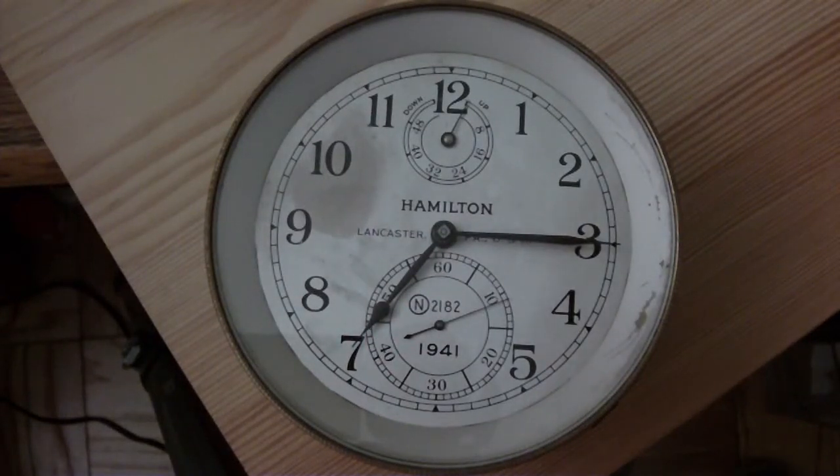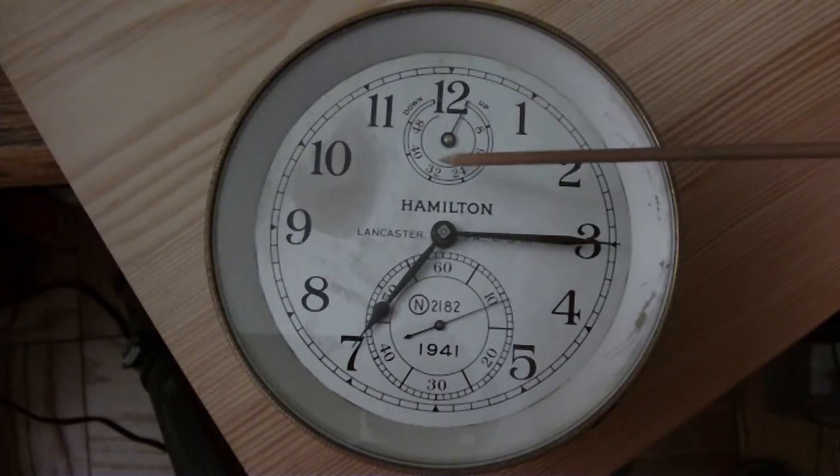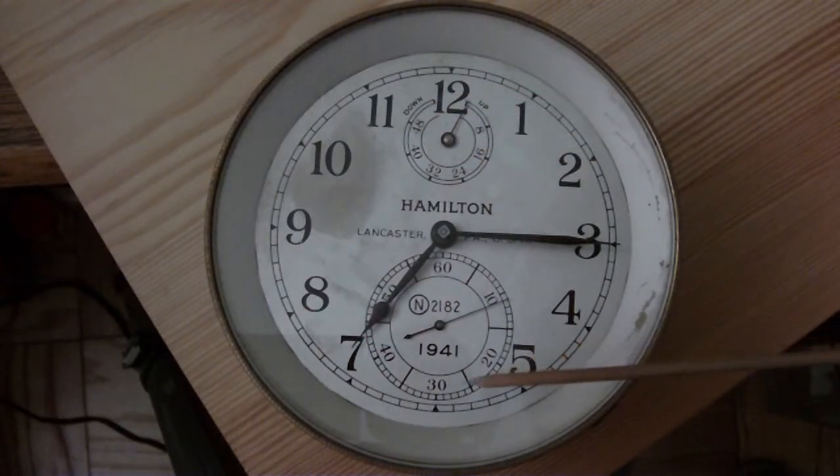This is the face of the Hamilton Marine Chronometer. You have the wind indicator here, seconds register here, hours and minutes.